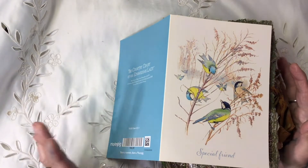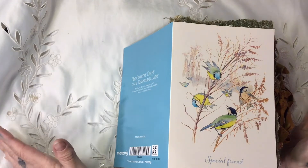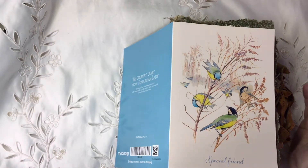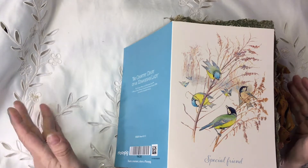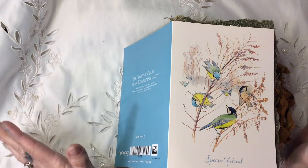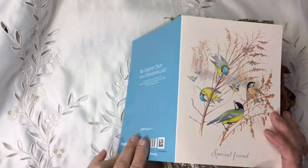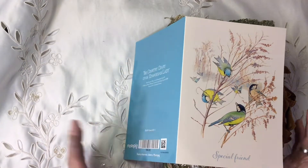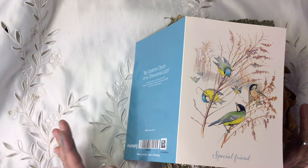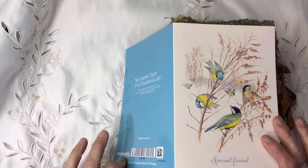Hi everybody, it's Tina again, back from Hummingbird Tales. I'm working my way through gifts I've been given for Christmas and my birthday from some amazing artists. And today you're in for a real treat. This is a journal that was sent to me for my birthday from the amazing Janet Hicks, who we all know is the sister of Andrea from Artie Mays. Janet just completely blew my mind when I opened this.